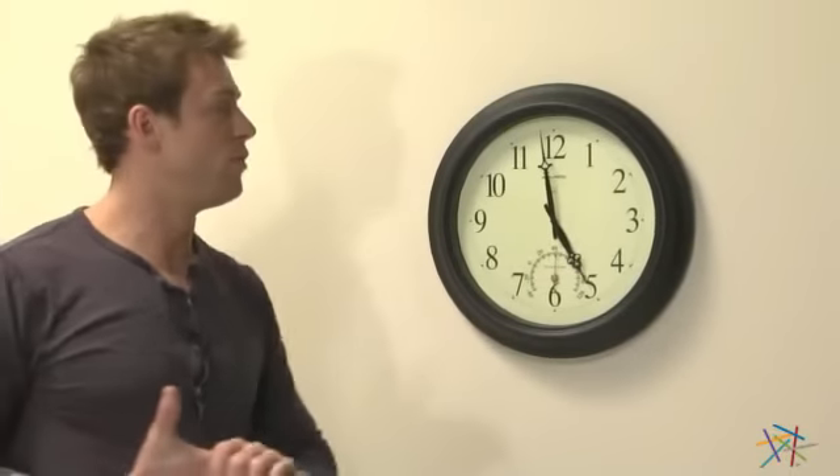Hi, I'm Nick with Hayneedle. If you're looking for a stylish timepiece that'll look great on any wall, then let's take a quick look at this Atomics wall clock.